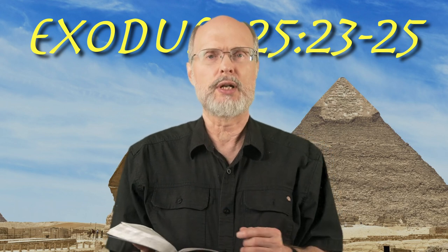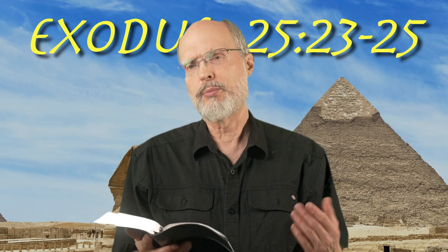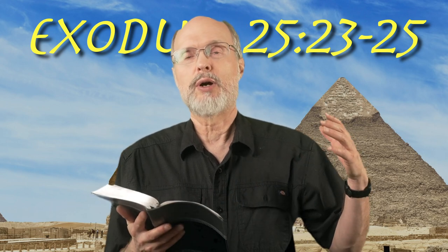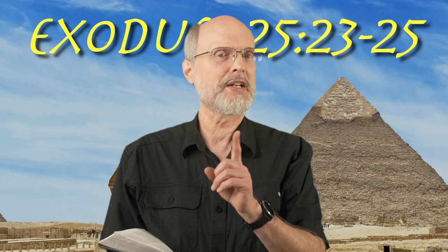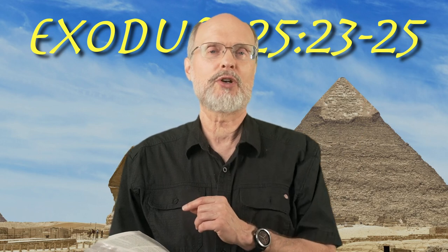We're going to break this into two mornings and just take this first portion here, as we move on to another item of furniture. The first item always mentioned is the Ark of the Covenant in the Most Holy Place. The second item that's always mentioned in the furniture of the tabernacle or the sanctuary is the table of showbread.